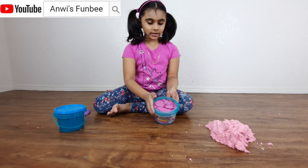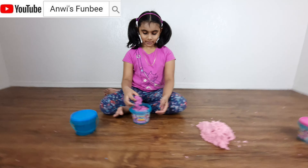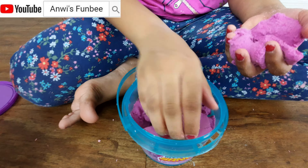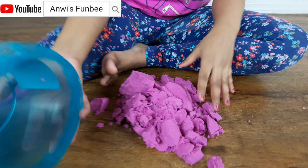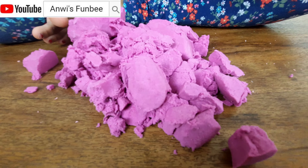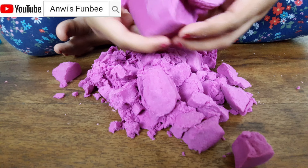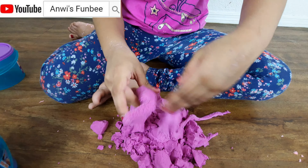It's time for purple! Whoa, it looks a little like magenta. It kind of feels a little harder — see, they're like little chunks still. It's smooth and stuff, but if you smash it, it's definitely soft.